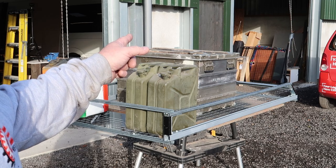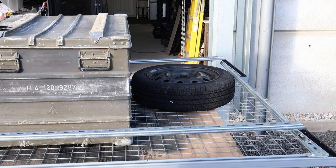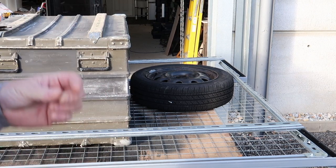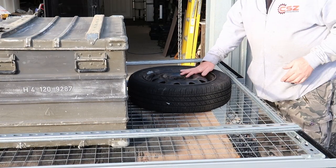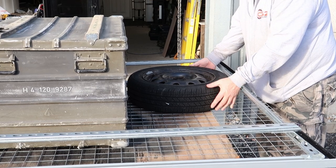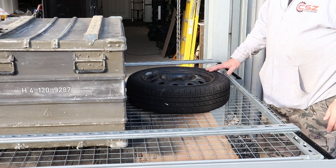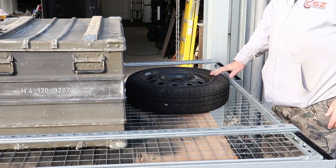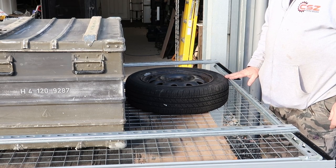Just in front of that, which you can't see at the moment, is going to be the spare wheel - and there's the spare wheel. They're going to have two spare wheels, so we're going to try and give them the option. To hold these down to the grill or to the base of this, I think we're just going to use ratchet straps. I might actually put a threaded rod through there.